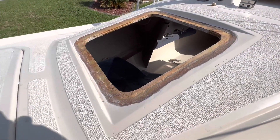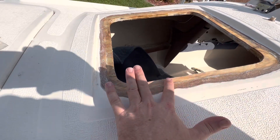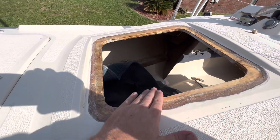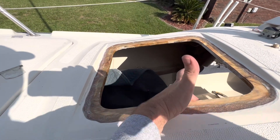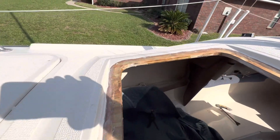We've got this all ground out and tapered in, so now I'll start laying glass in here over this seam, build it back up, sand it flush, and then it'll be ready for gelcoat. I'll do some wraps around the edge — it'll be basically ground back to the end. It's just going to have one layer of glass around the inside because the fit is pretty tight.